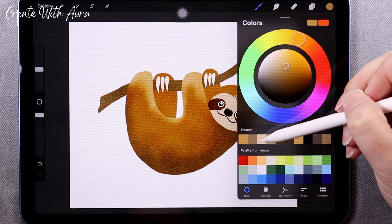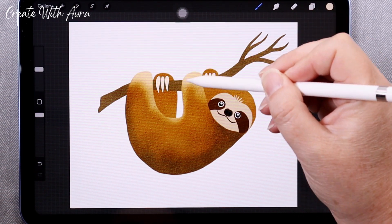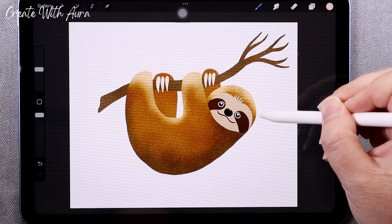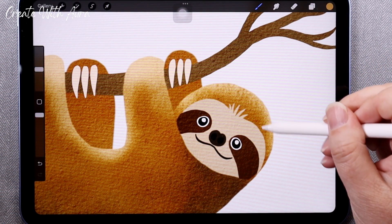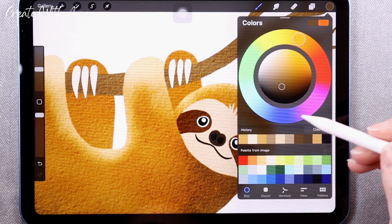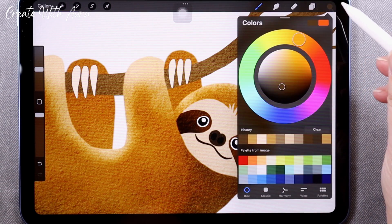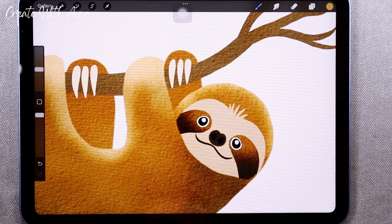I'm picking a shade or two lighter than the main fur and a shade or two darker. I'm not being super particular about it — just seeing what looks good. Whatever I don't like, I can undo or go over with a slightly darker or lighter shade in subsequent passes. I forgot to do the alpha lock on that section so it went out of bounds, but it's really easy to undo, correct, and move on.